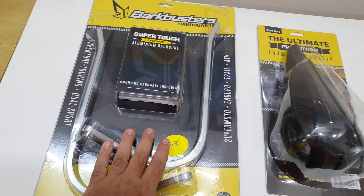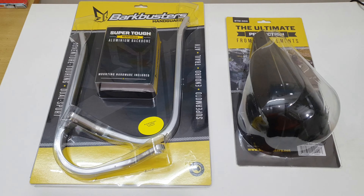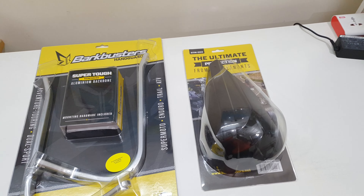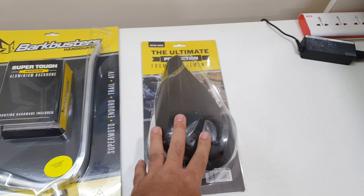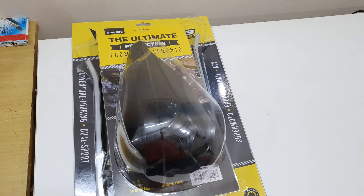These are Bark Busters — Bark Busters Storm is the model name. I have already unpacked it, I was not able to wait. We will take both of these. These are basically the aluminium clamps and these are the plastic guards. So we will get these fitted today.